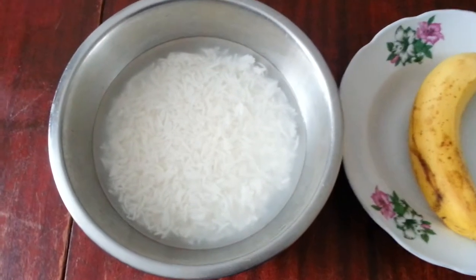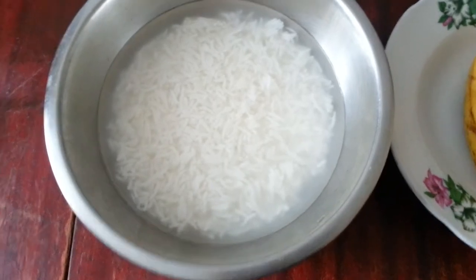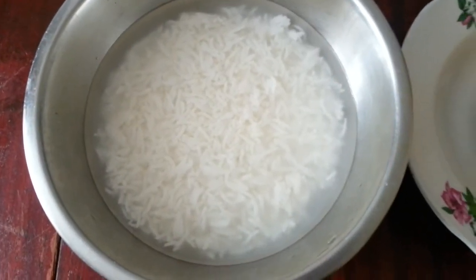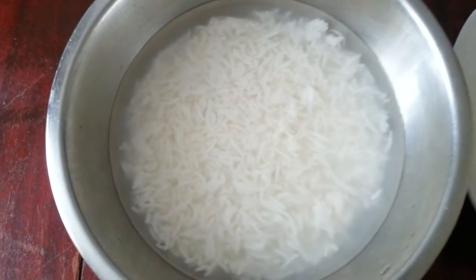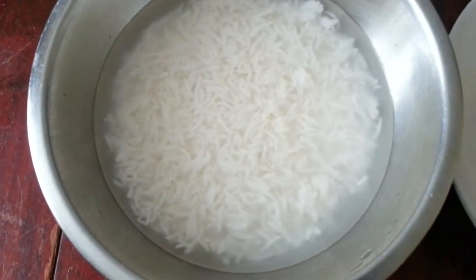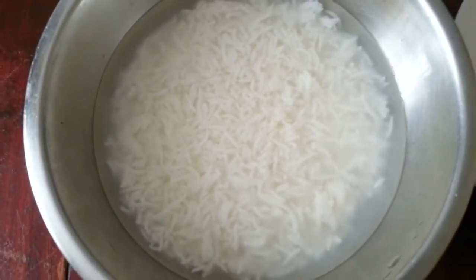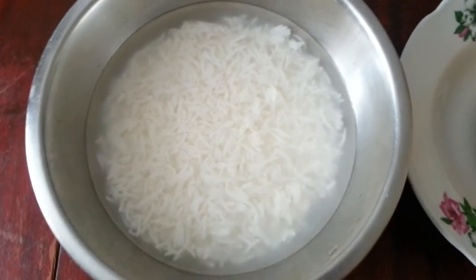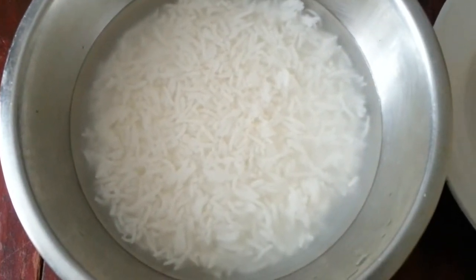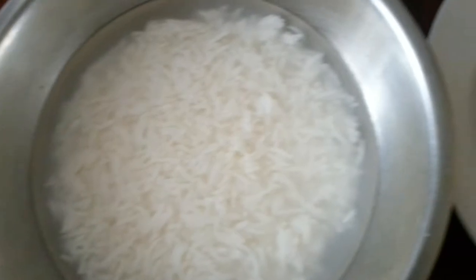In this video I'm going to show you a traditional Bangladeshi dish called Pantabhat. Pantabhat basically means leftover rice soaked in water overnight. Instead of throwing away your leftover rice, you can have it the following morning. What you do is just soak the unused rice in water overnight, and it will soak into a soggy sort of state.